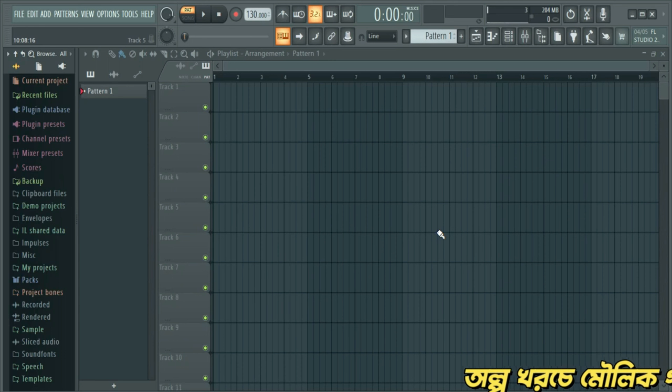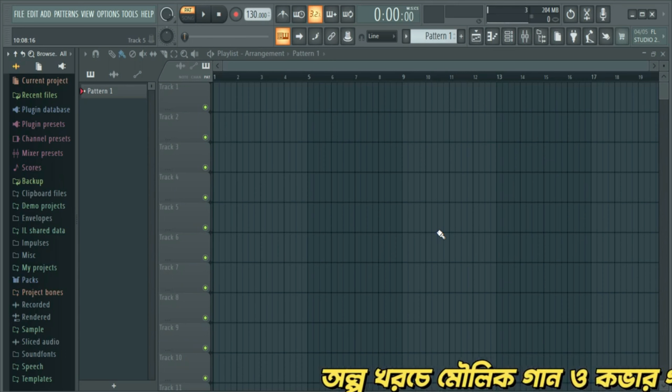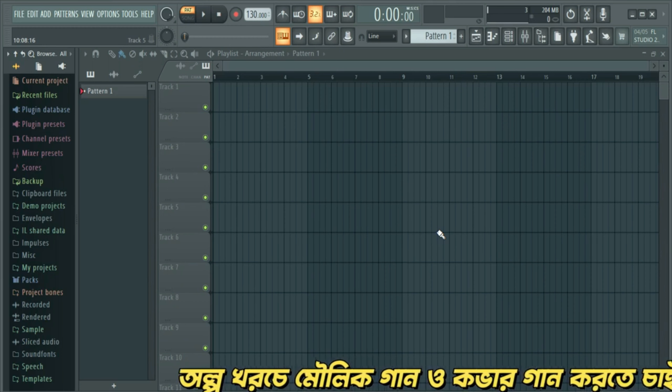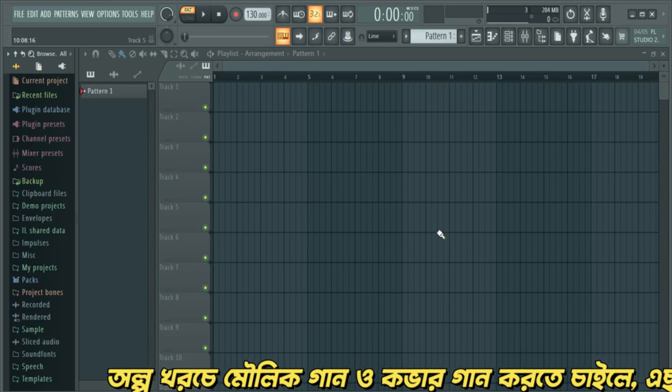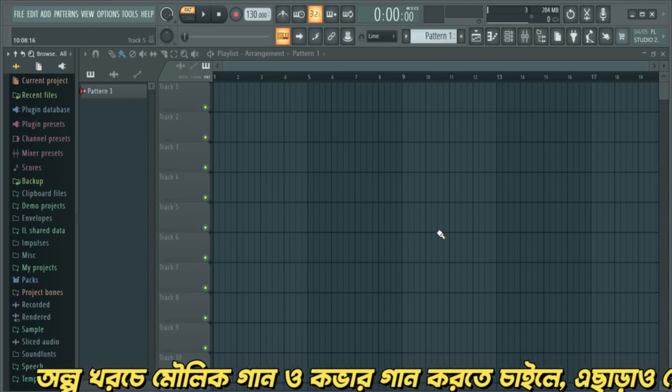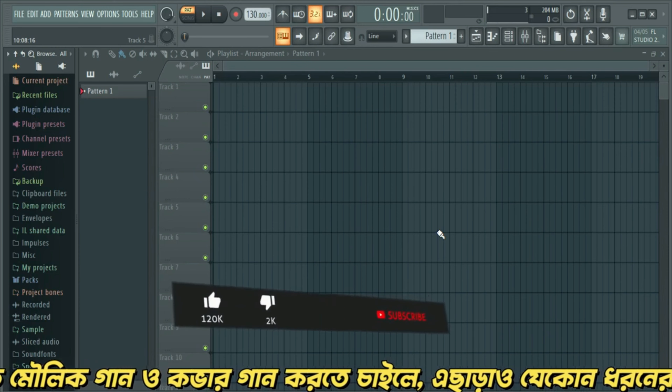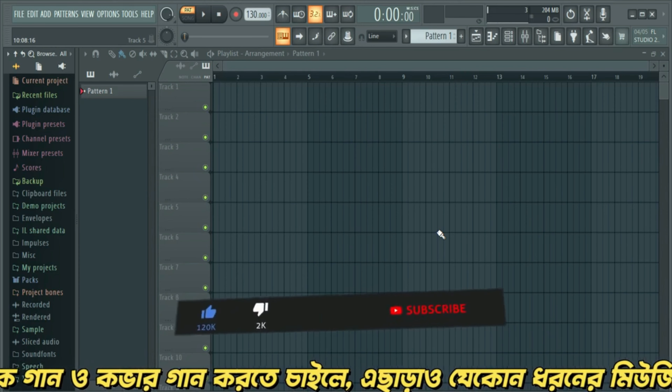This is a very powerful plugin series, and the official tips for the Bollywood level — the composers can be used in this plugin. This is a very mixed sound. Let's start mixing.